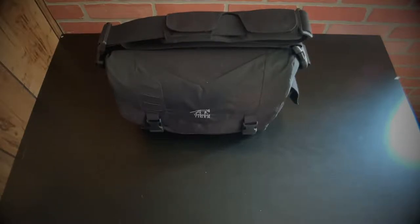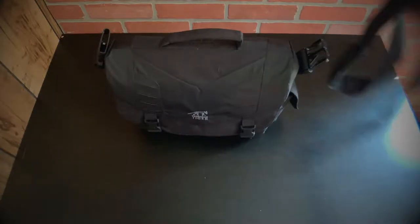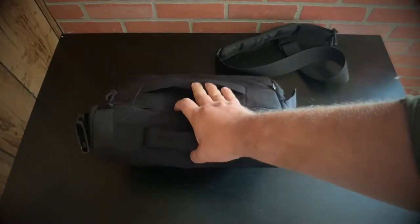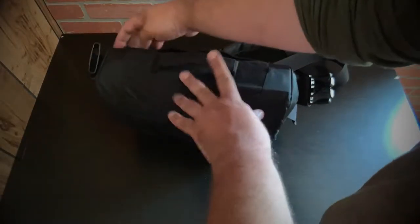Getting into the features first — this case has a very nice, highly padded shoulder strap. The shoulder strap is extra long, and the benefit is you can remove it very easily if you don't want it there. It's also a handheld case. The case has a strap on the back for luggage use, and it also has a pocket in the back that zips up so you can put documents, passports, and the like to keep them close to you.